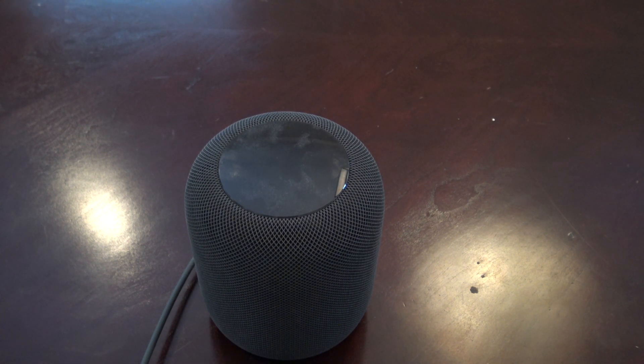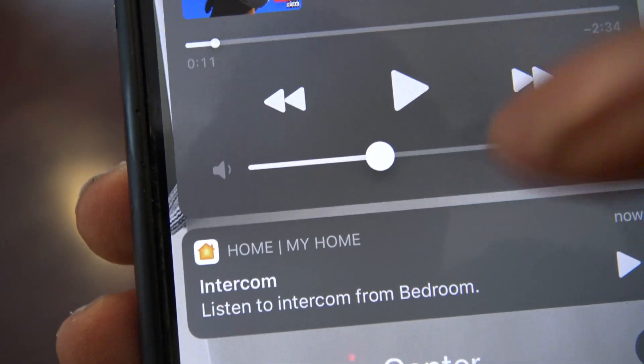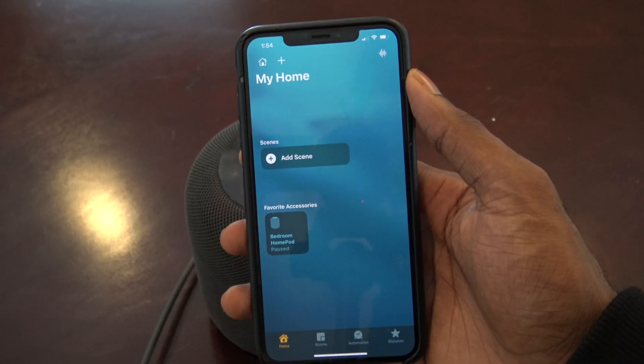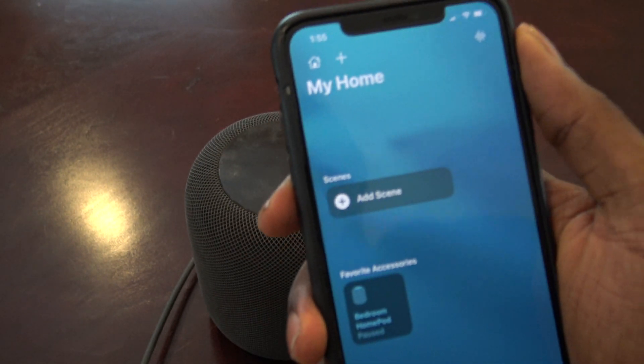Now I can use the HomePod to reply. I can say 'Hey Siri, Intercom' followed by a message, and it will send to everyone in your home. You can see there is an intercom notification that you can listen to — simply tap on it. It's easy to listen to intercom messages that come from your HomePod right onto your iPhone, just like that.